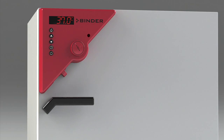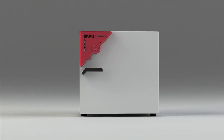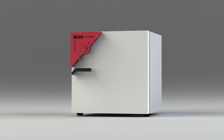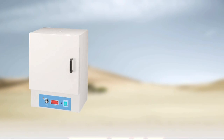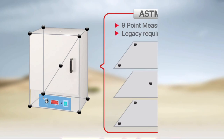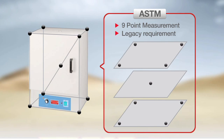Here are some of the key features that make Binder Ovens the best choice for your investment. First, Binder Ovens adhere to the highest standard of temperature measurement in the industry. Most competing ovens adhere to the older 9-point ASTM temperature measurement standard, which results in lower temperature uniformity throughout the oven.